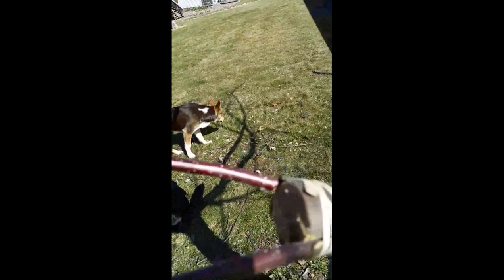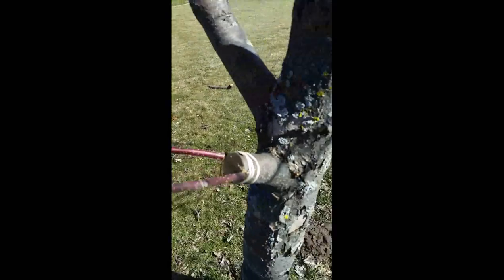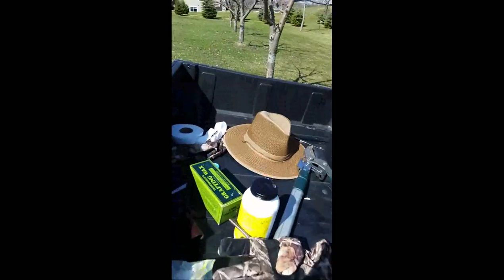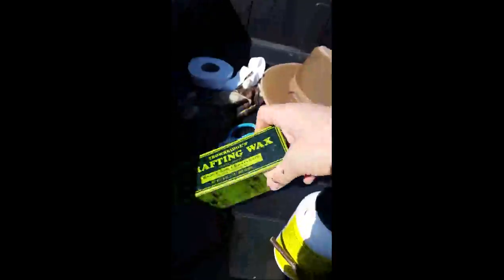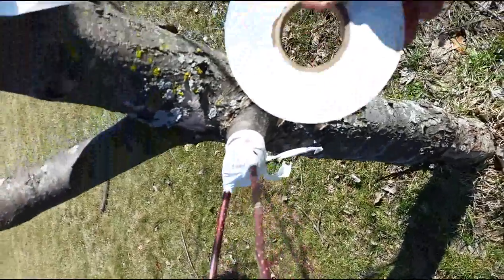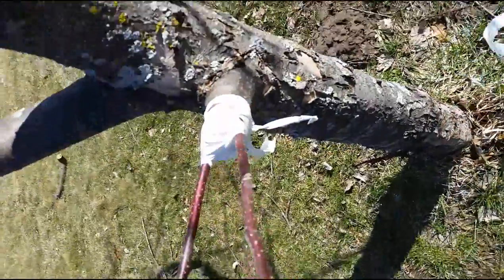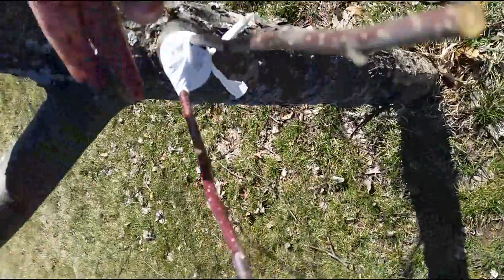Now I'm going to fill these cracks in with wax. On something this large, instead of the tree wound sealer — which is very messy — I'm going to go with tree wax. This is the wax we'll be using today. I use regular tree tape here; it stretches nice and tight. After I got that waxed up, I'll cut these off and use a little parchment tape to cover these scions and help protect them.